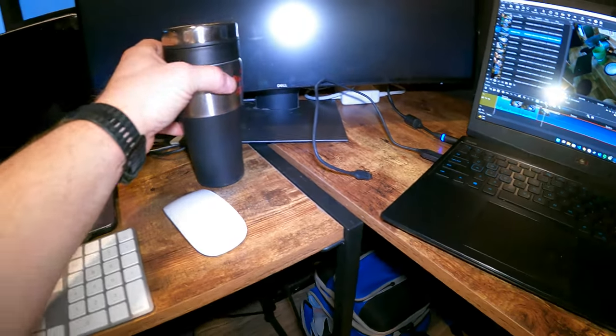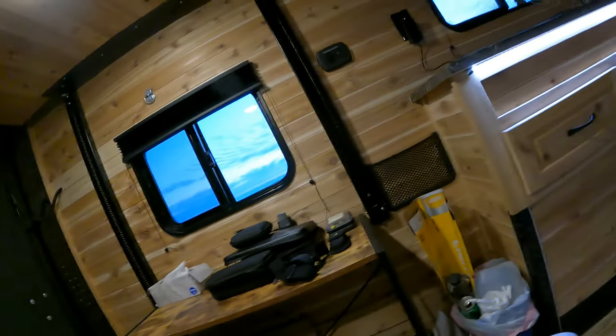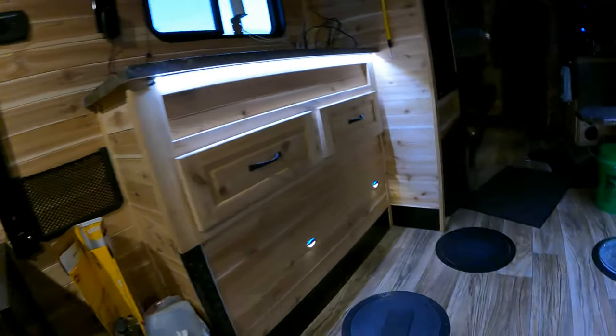All right, now for some nerdy camper stuff. A few updates — taking some videos of the batteries and things I've put in here. When I was looking to buy this camper, I had a really hard time finding information or videos specifically on a Glacier Fish House, more information than just what the dealers had. Maybe somebody will find this interesting.